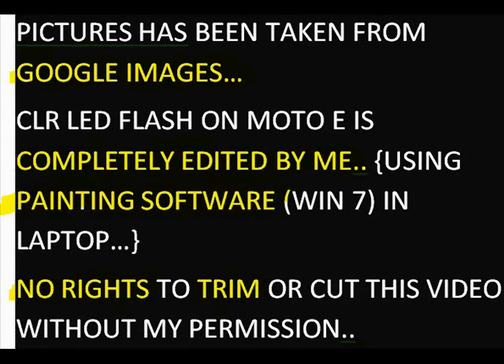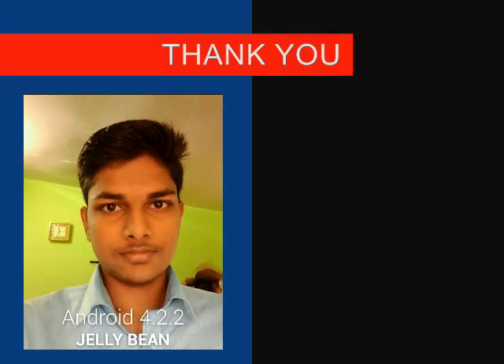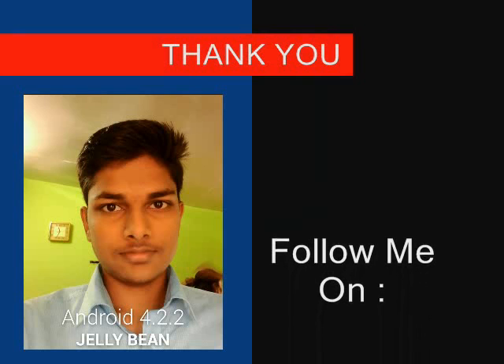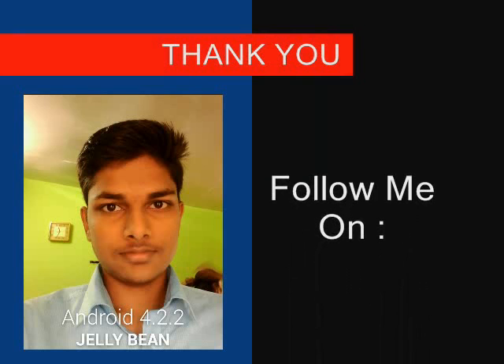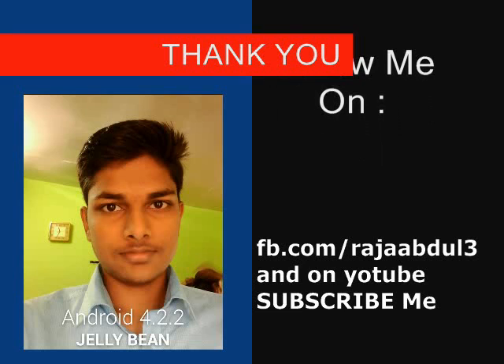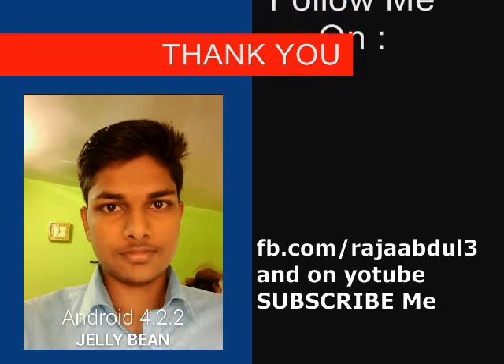No rights to trim or cut this video without my permission. Thank you guys for watching. Please share this video with all your Facebook friends or Facebook groups so that everyone can watch it, and even phone manufacturers can see this video and make their products with this CLR LED flash. I need full support from you guys.